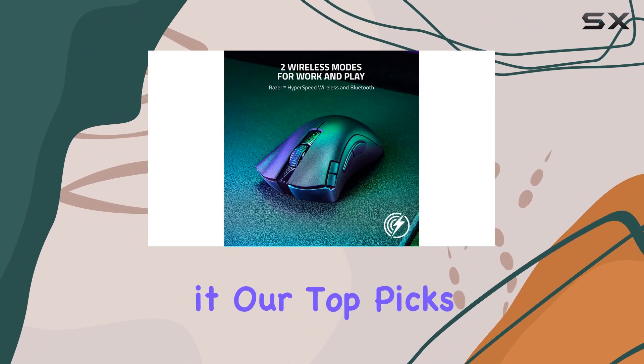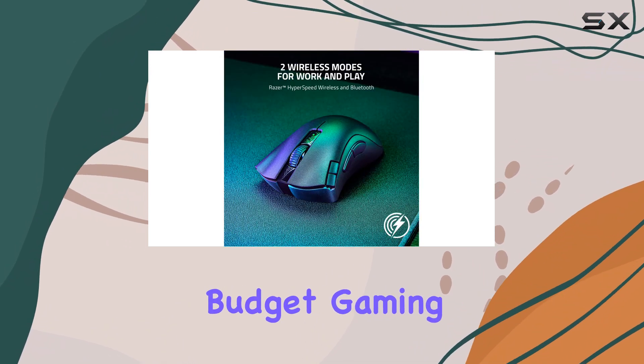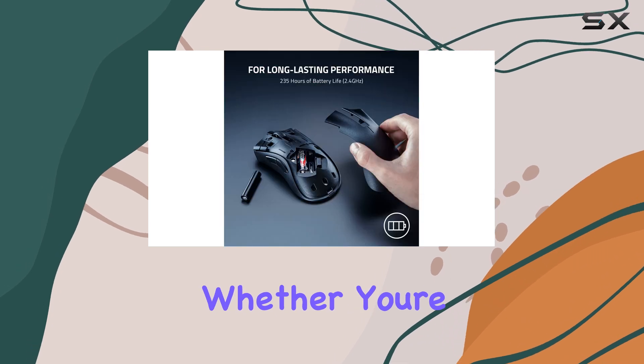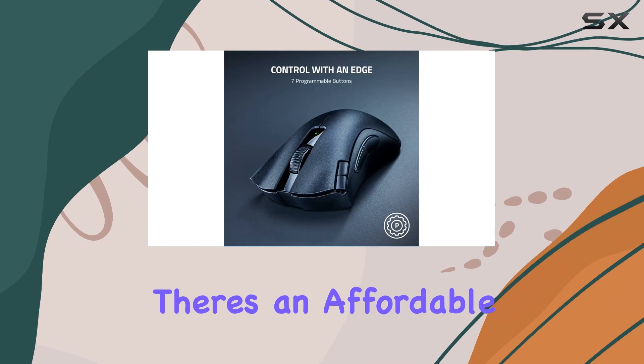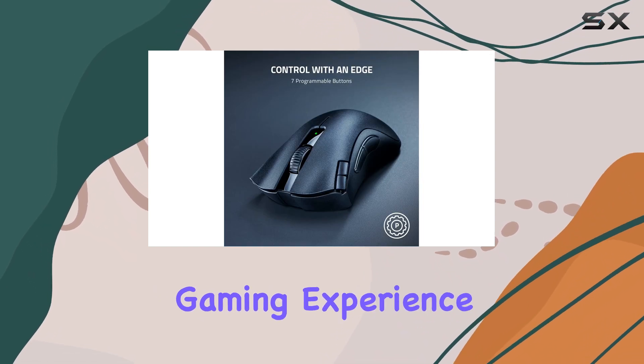So, there you have it — our top picks for the best-budget gaming mice of 2024. Whether you're after precision, comfort, or style, there's an affordable option out there to elevate your gaming experience.